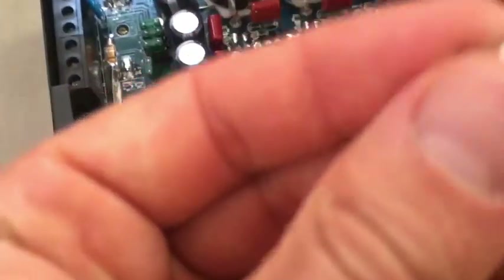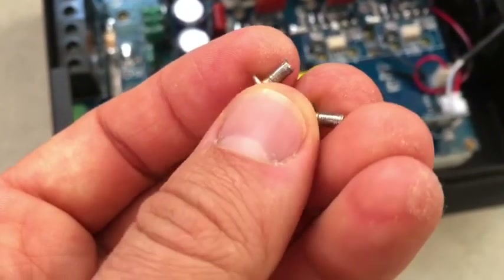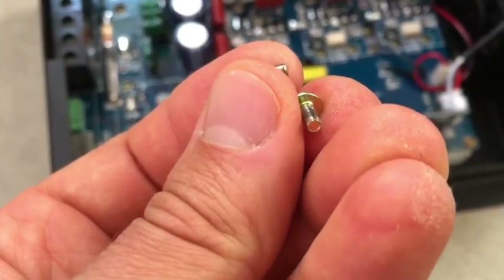On the back side there's a pretty beefy heat sink. But two of the screws holding this case down are completely stripped — out of eight screws. That was sad.